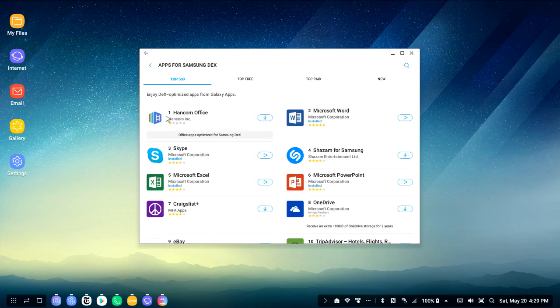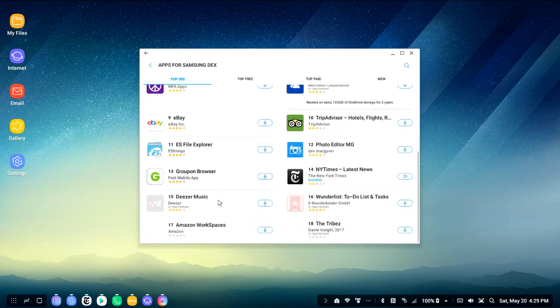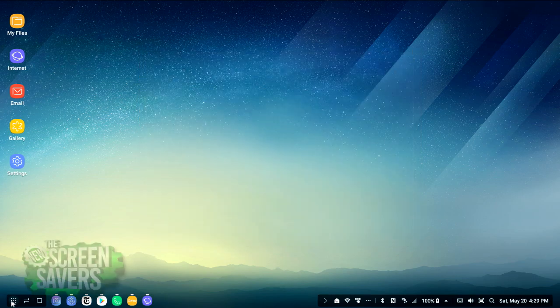It includes Samsung's own Office application. Part of their announcement was that Samsung had worked with Microsoft to optimize Microsoft's Office for Android suite to work well with DeX. And if apps are optimized for DeX, you get some of those advanced desktop features like moving around the window, expanding it to go full screen, that sort of stuff.